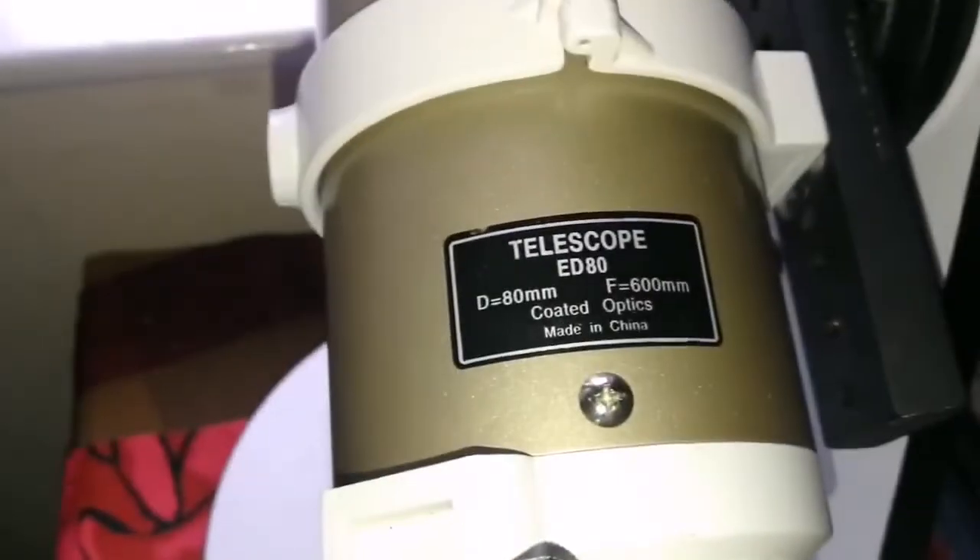The telescope used is the Skywatcher EDAT Pro Series.